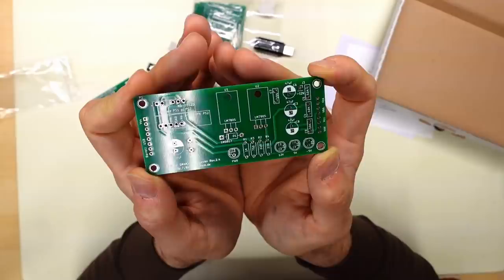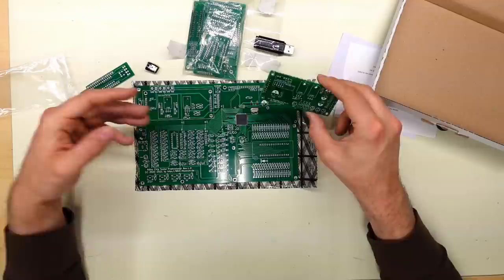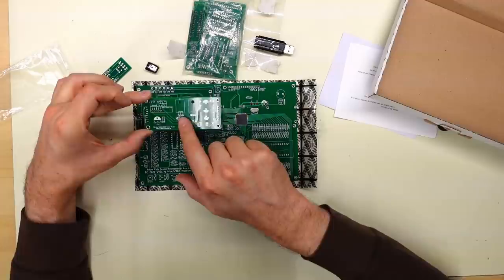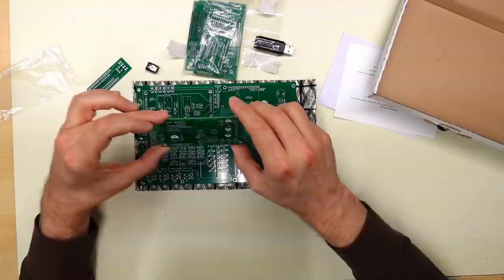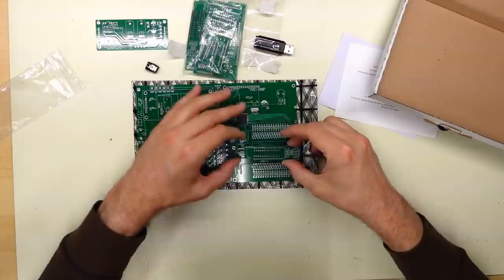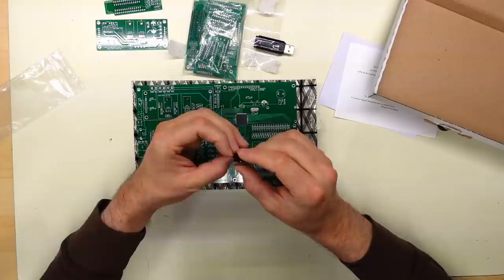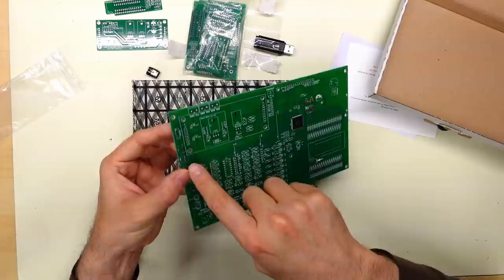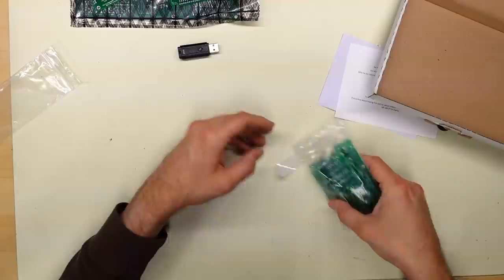There's a little PCB here that says PSU for SRAM DRAM tester. Pretty sure this is what generates the minus 5 and the plus 12 volt rails specifically for 4116 DRAM, which needs those extra voltage rails for testing because it doesn't just work on standard 5 volts. We have an LM7805 and LM7905 - so that's the minus 5 volts. Maybe there's already 12 volts on here. And then this little PCB says it's the decoupling adapter. I bet that goes under the ZIF socket there somehow. And there's a micro USB that has to be soldered on here - surface mount.